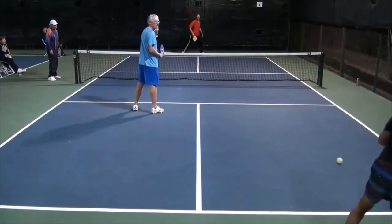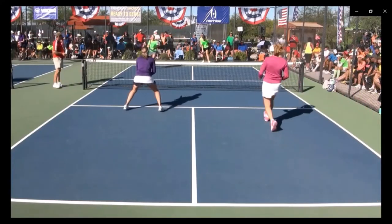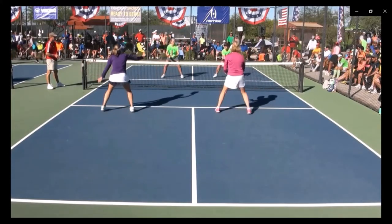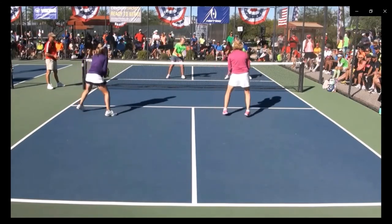Even as a beginner, you should try to get to the kitchen line after hitting a serve return or third shot if you are the serving team. This is because most points in pickleball are won by the team that controls the net. Many times, beginning pickleball players stay at the baseline. However, making the effort to move up toward the kitchen line will improve your game significantly.